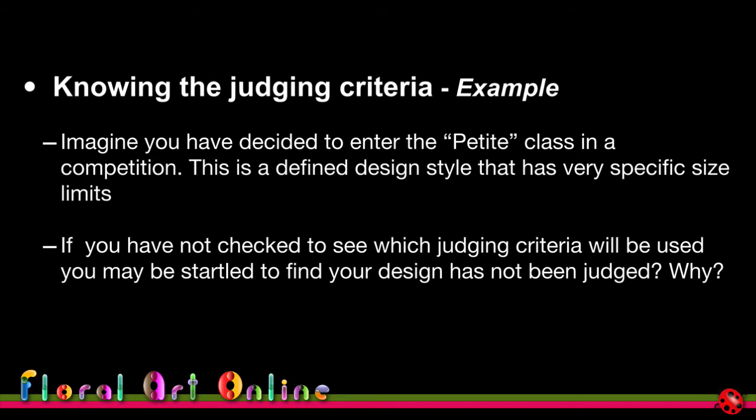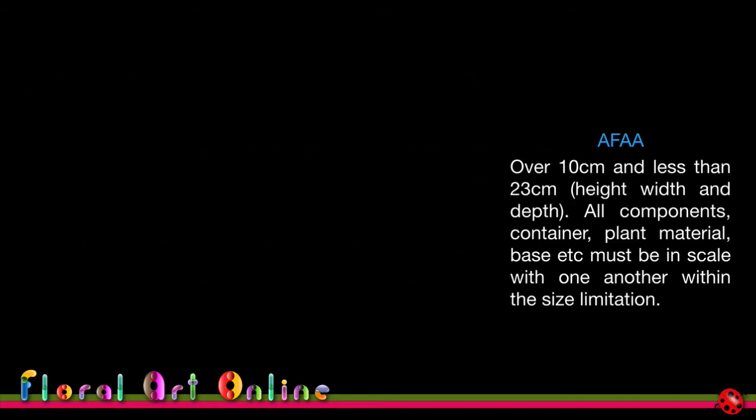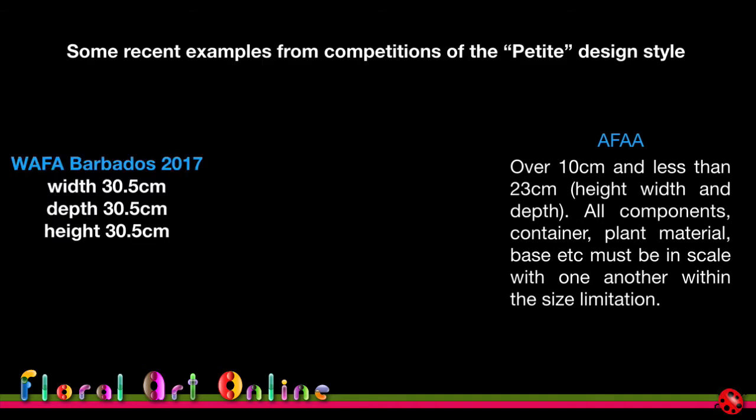In this country, a petite design is over 10 cm and less than 23 cm in height, width, and depth. However, at the world show the petite dimensions were 30.5 cm in all directions — significantly different. Had I entered thinking it was the same as local rules, my design would have been too small, and I would have lost marks on use of space and staging compared to designs that were seven centimeters bigger in every direction.